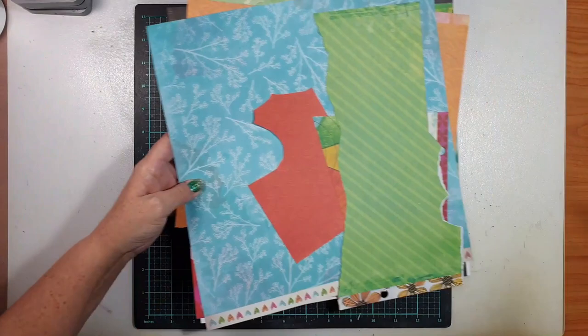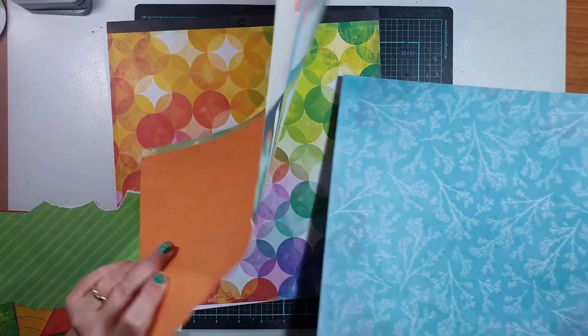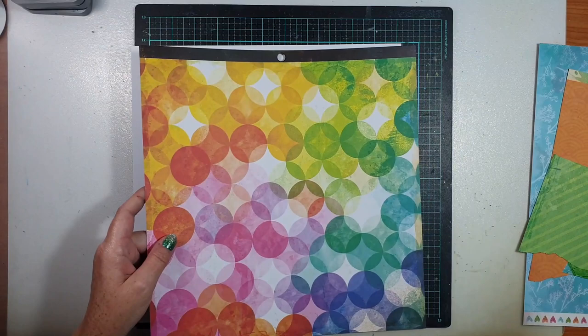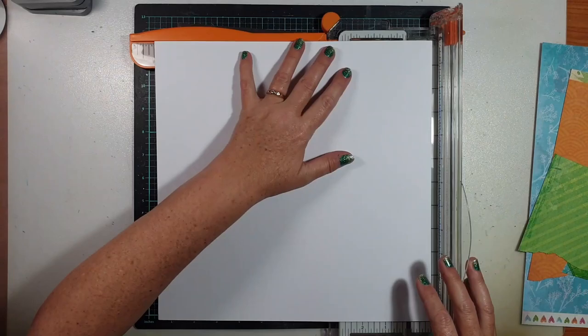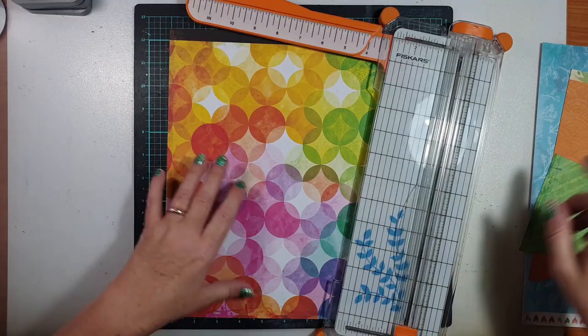I've also pulled out some Vicky Booten supplies because I love working with all the bright colours in these collections. I've got some assorted papers from different collections — some scraps — and I thought I might make good use of them here given that I was working with those bright colours featured in the photos. I decided to use one of those patterned papers as a border for my page, working on some smooth white cardstock for my background for the mixed media.